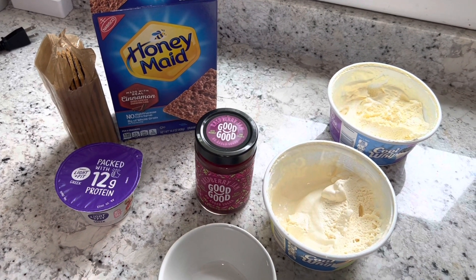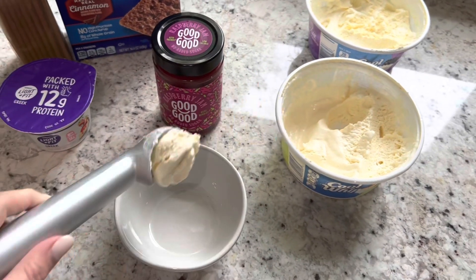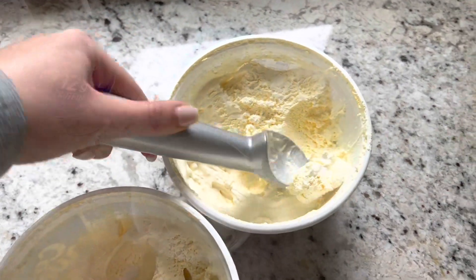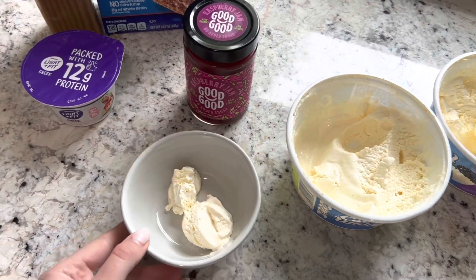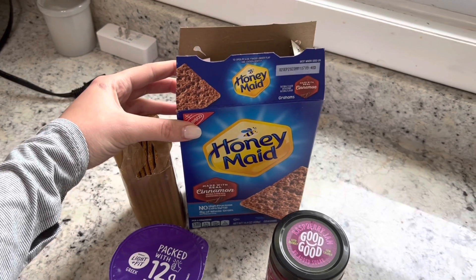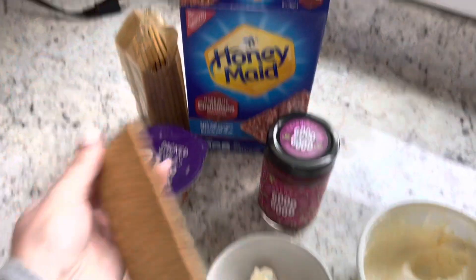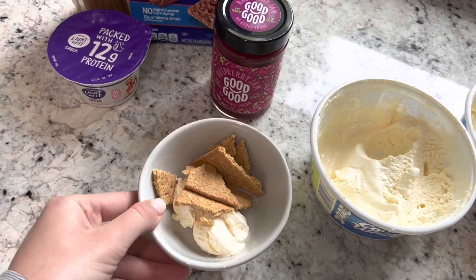Now that we've got our bases, let's get into toppings. I take an ice cream scooper and scoop out a chunk — you can eat from the container too. The fat-free one scoops like the best soft serve ever; the sugar-free is a little harder. My favorite topping is graham crackers — I love the Honey Maid cinnamon ones, but there's also honey, reduced fat, teddy grahams, or granola. I'll smash one in to get those little pieces.